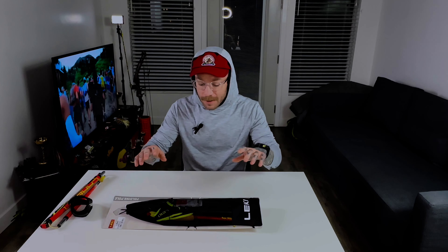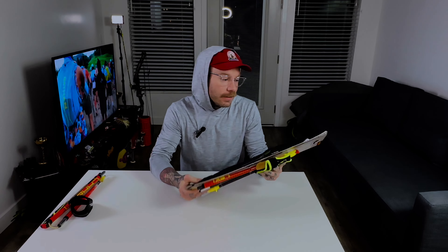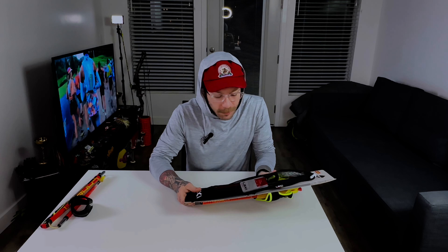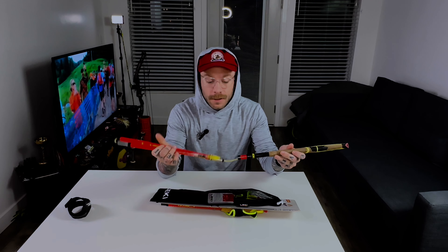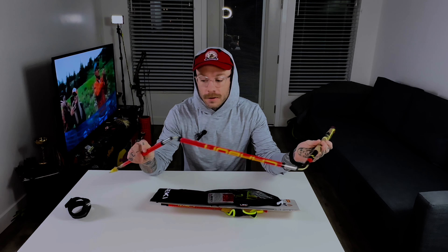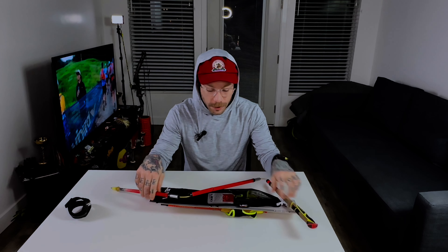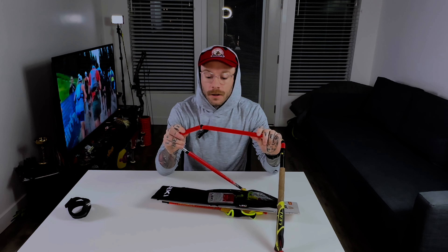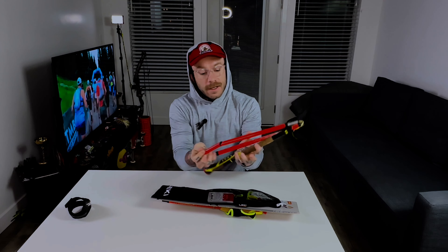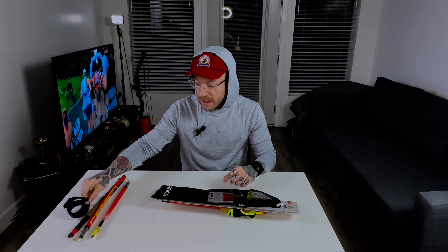Back again for another unboxing. Today I just got some new Leki poles — these are the FX1 Super Light poles. I'm a big fan of Leki, and if you've watched my channel for a little while, you know last August at AC 100 I snapped one, so yeah, down to one — needed to get a new set.